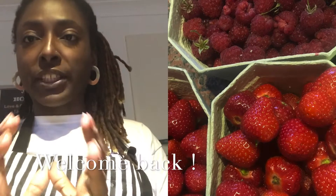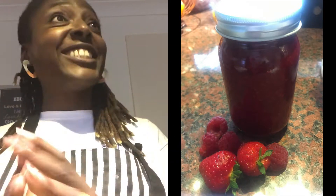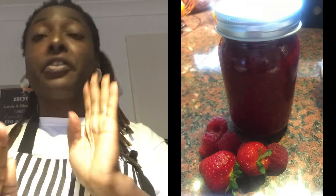Today I'm going to be doing a small batch of strawberry and raspberry jam, just to show you how easy it is to make. All you need is four ingredients.